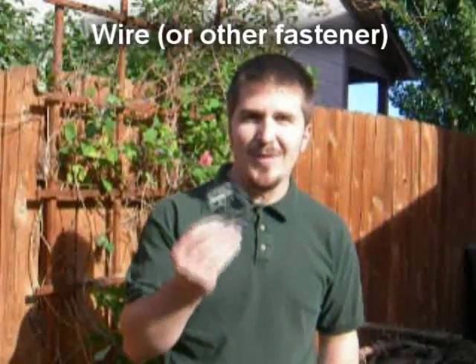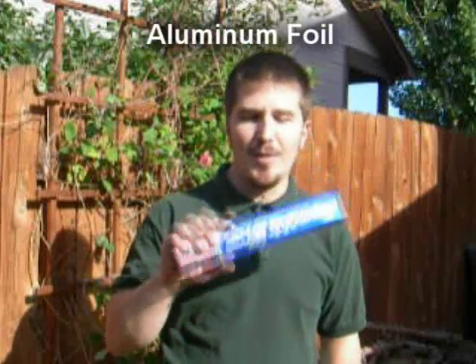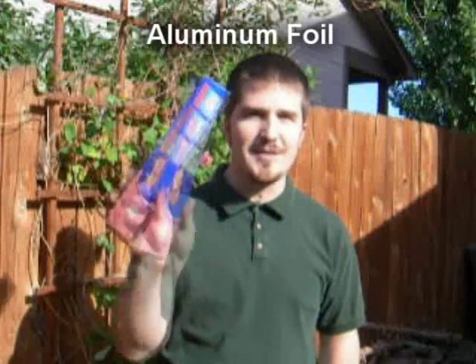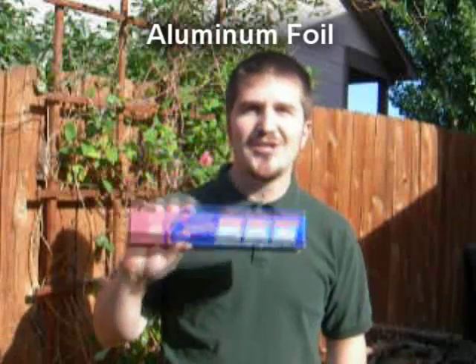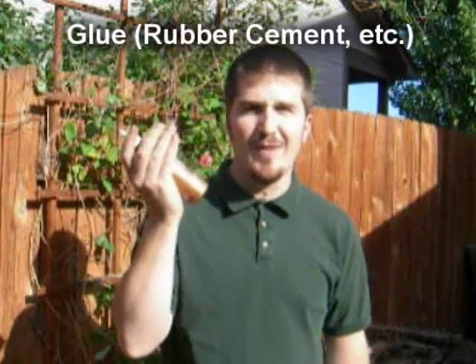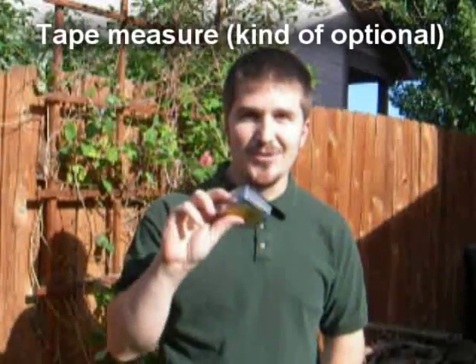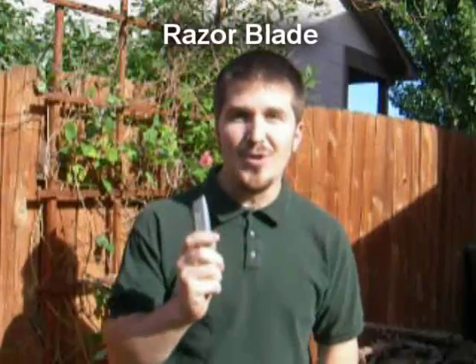We're going to need some wire or some other kind of fastener — you'll see why in a second. You're also going to need some aluminum foil — no product endorsement necessary, just showing you that you'll need some. You'll also need glue; this is just the glue we had, you could use rubber cement or anything like that. We're also going to need a tape measure and a razor blade knife.